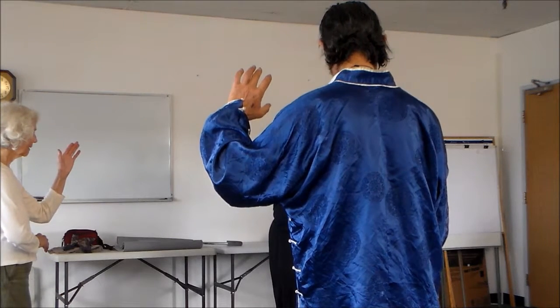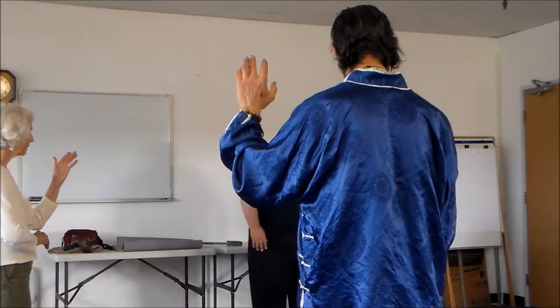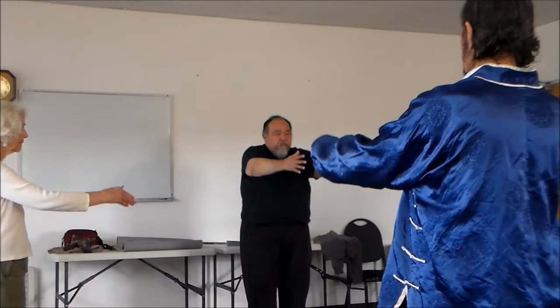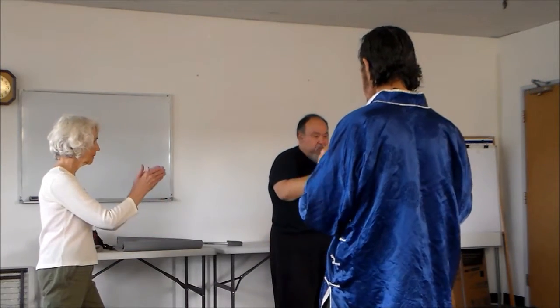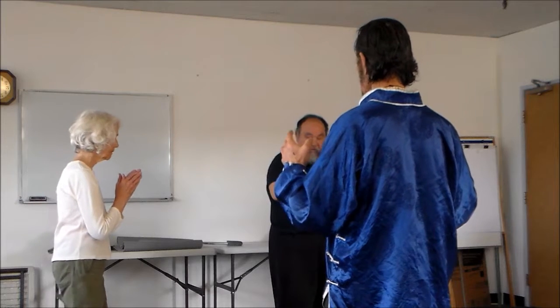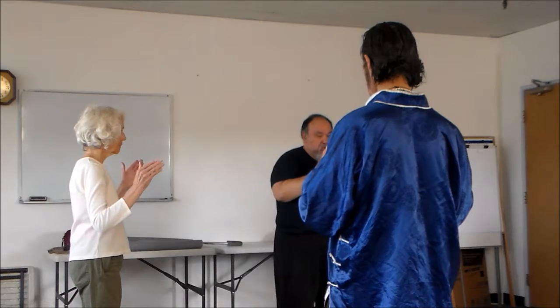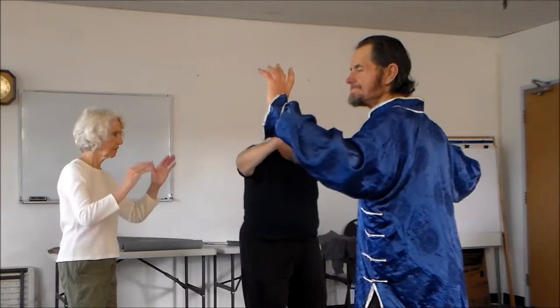Up, down, press, press. There we go. Let's go again. Up, down, take a step, push, come back, open, two feet together. Nancy — yes — open, close, slightly turn to the right leg, step out, and open up.